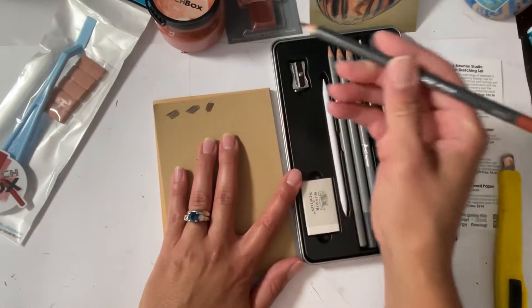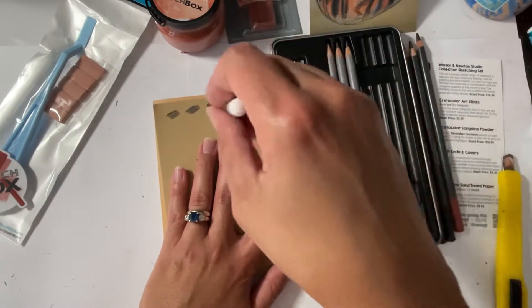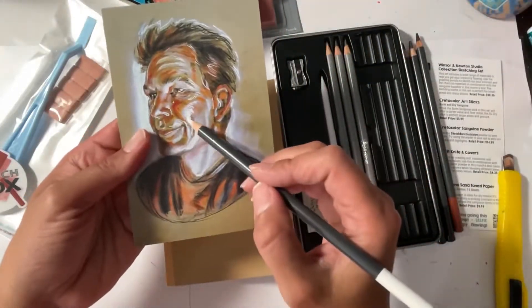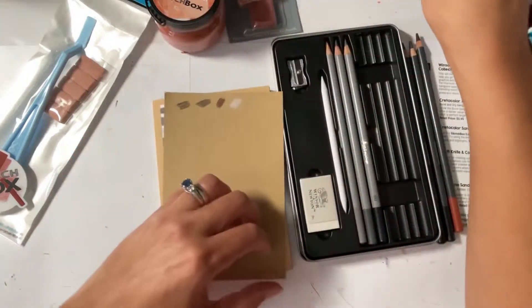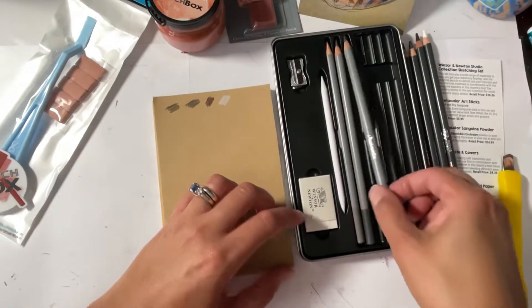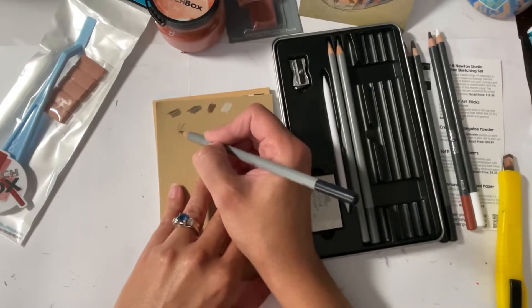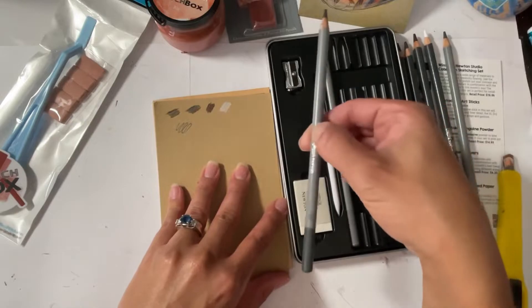And then white charcoal. And that's how they got all of those highlights and tones. And then we have pencils — this is an 8B, a 6B...